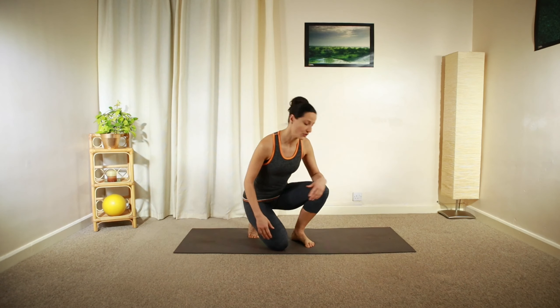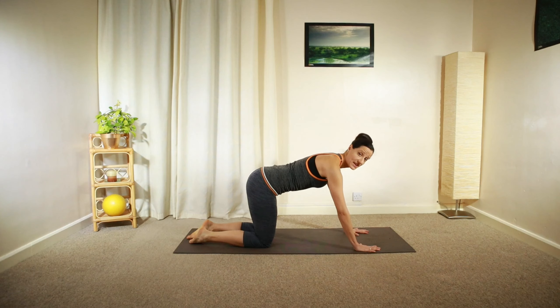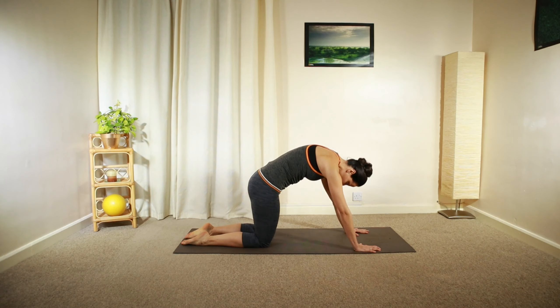So let's begin in all fours, placing your hands slightly further forward than your shoulders, your knees hip distance apart. Gently round your back up towards the ceiling and arch your back. Let your neck and head follow that movement.